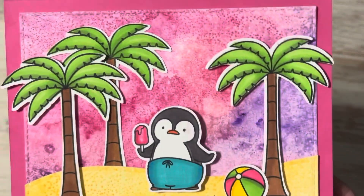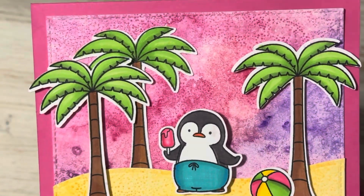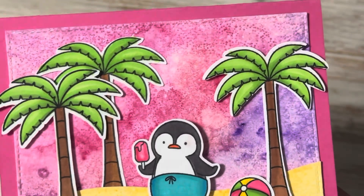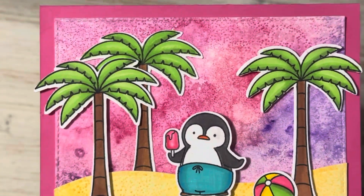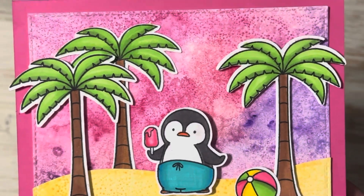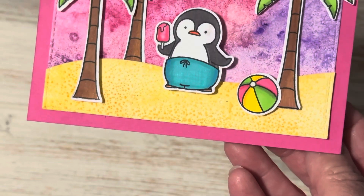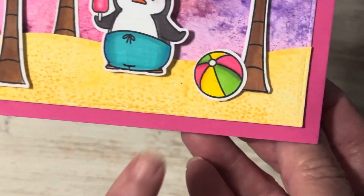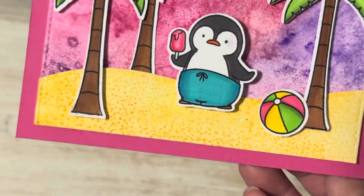If you check out this background, this is another one of those salt techniques right above the palm trees. You can see a little bit of that twinkling from the salt, which is what makes this technique so much fun — no two cards will ever be the same. I also did the same for the sand and you can see there it gave it that great texture. It actually looks so much like real sand.